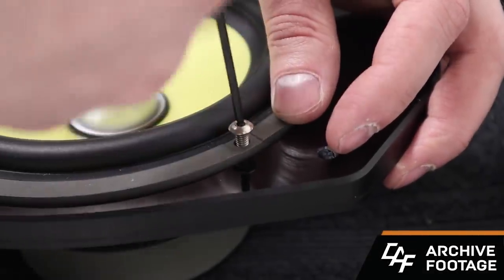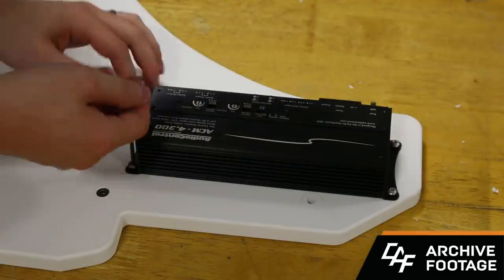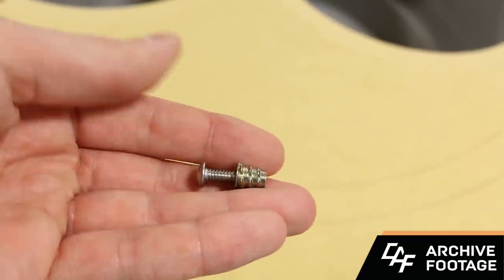In custom car audio we need to use fasteners to mount speakers, subwoofers, amplifiers, and to mount beauty panel pieces for our custom builds. If you've watched my build blog videos before, you know that throughout the process of a build I like to use these things quite often — threaded inserts and other different fasteners for drilling and tapping and holding things together.